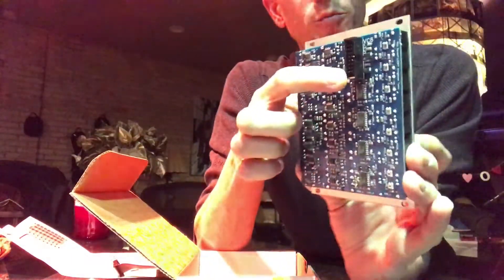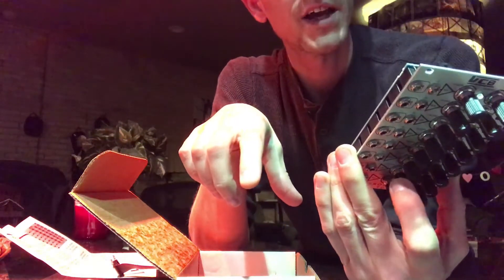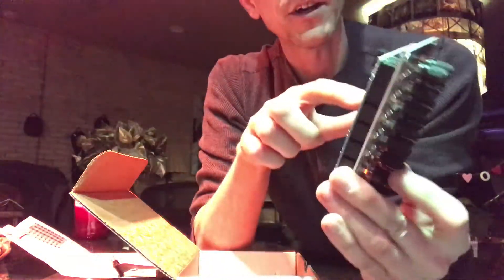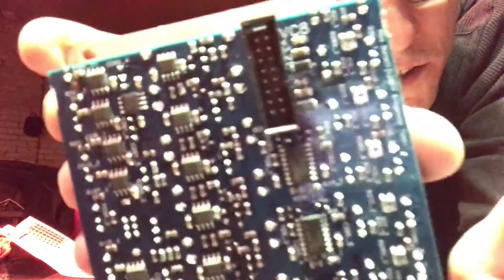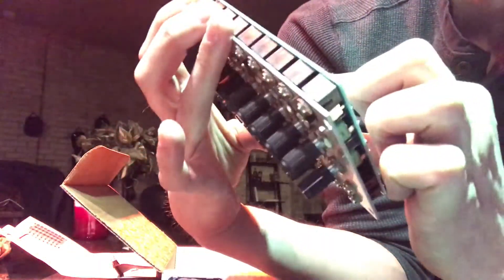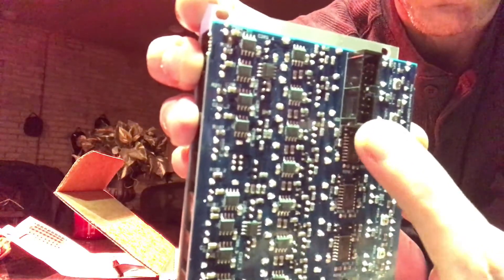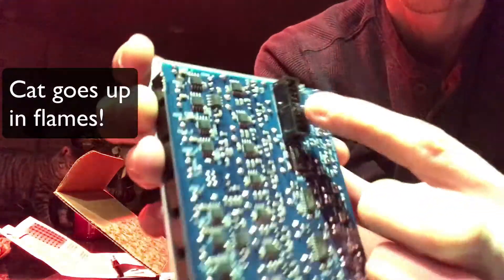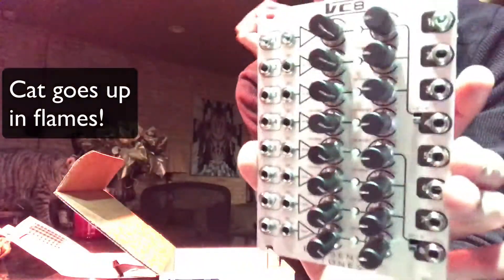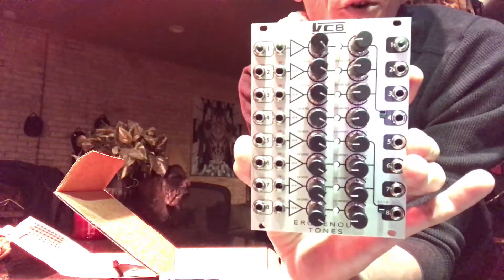It's got a full port on the back with a notch, so it's going to be pretty tough to put this in the wrong way. On the circuit board, it does say 'red' printed right there, so you want to make sure your red stripe aligns — that's the only way it's going to fit into the notch — and then make sure to put that red at the negative 12 volt position in your rack.